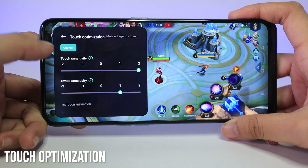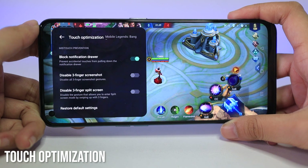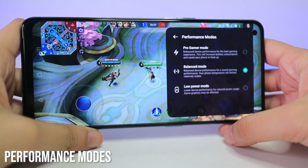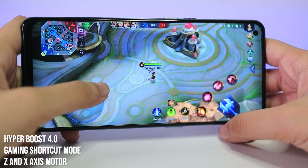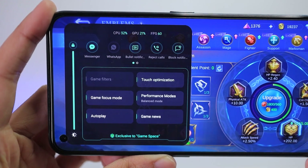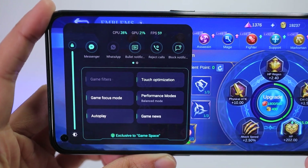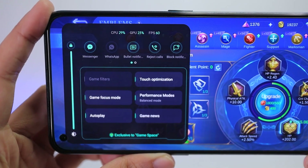You also have the option to adjust your gaming touch with the touch optimization feature, where you can change touch and swipe sensitivity or disable other screen features for uninterrupted gameplay. It also has different performance modes: pro gamer mode, balanced mode, and low power mode. Other features include Hyperboost 4.0, gaming shortcut mode, along with a Z and X-axis motor. One thing I love about Game Space is you can see its CPU and GPU usage and keep track of your game's steady FPS. As you can see, we're running Mobile Legends in smooth graphics settings with a steady 60 FPS. Having Game Space on your phone is super important and definitely helpful for dedicated gamers.